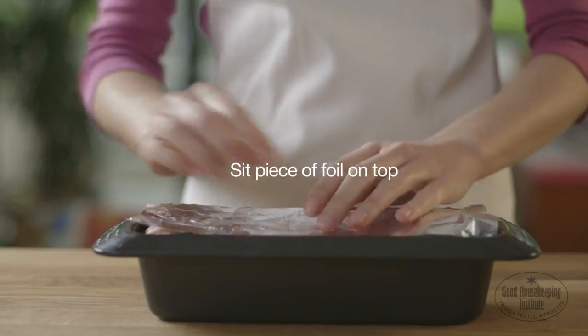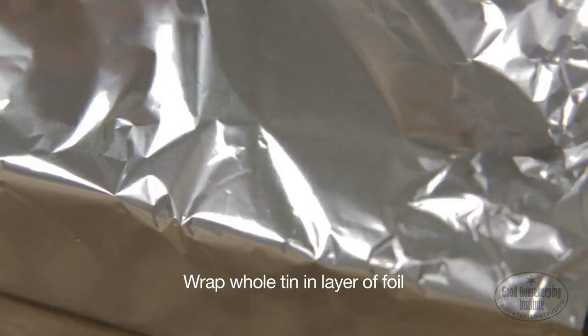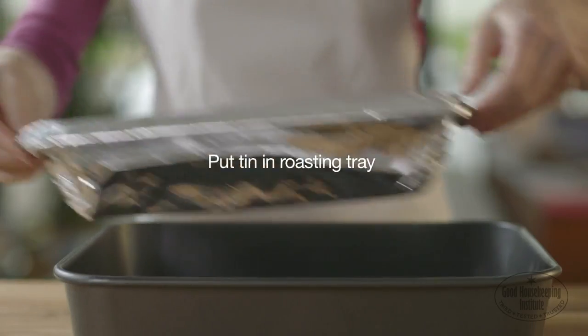Sit a piece of foil on top, just covering the terrine. Then wrap the whole loaf tin in another layer of foil and put the tin on a roasting tray.